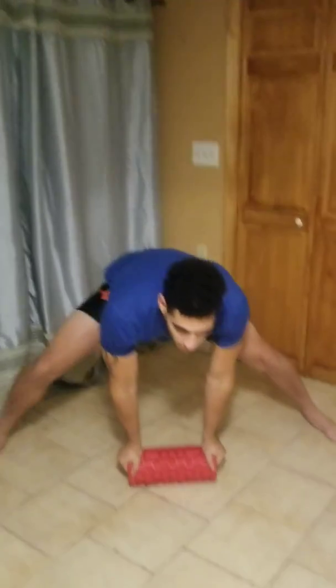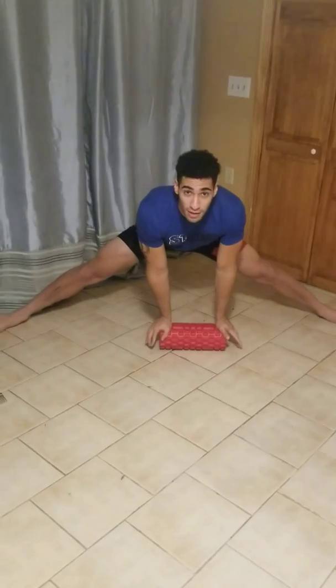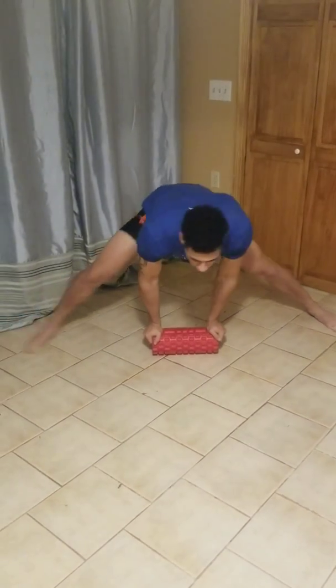Now this one I love because it gets your inner groin. So what I want you to do is take the foam roller, put it down, and try to go as wide as you can, pointing the toes out, and just hold as long as you can. I say go to about 30, come back in, and reset. So that's one.